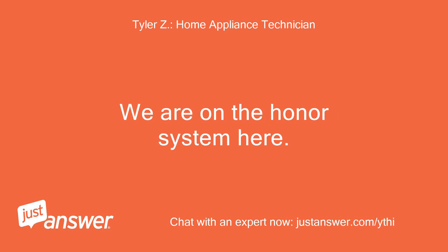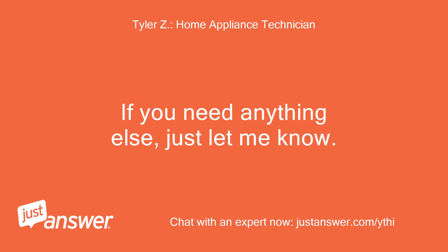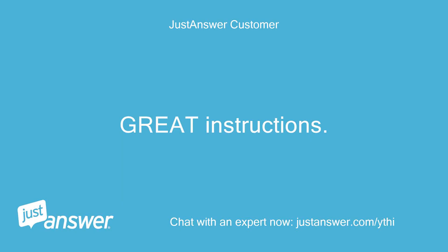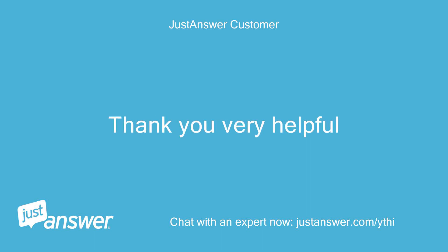We are on the honor system here. If you need anything else just let me know. You can continue asking follow-up questions at no additional charge after rating my service if you still need assistance. Great instructions. Thank you, very helpful.